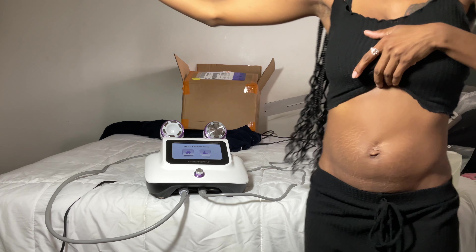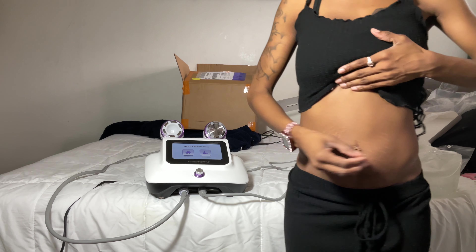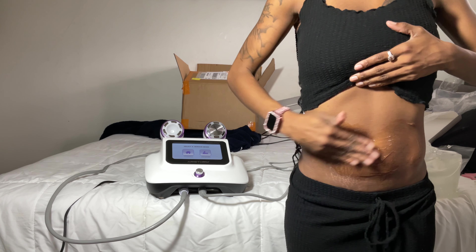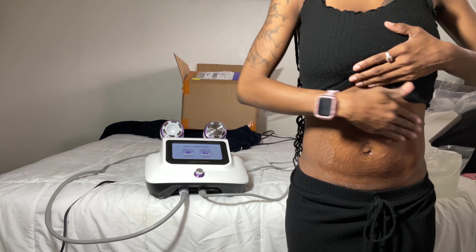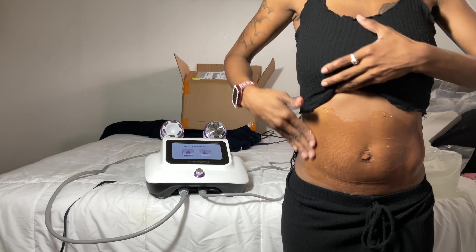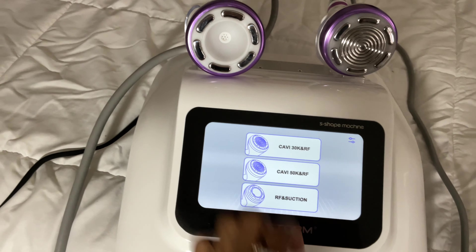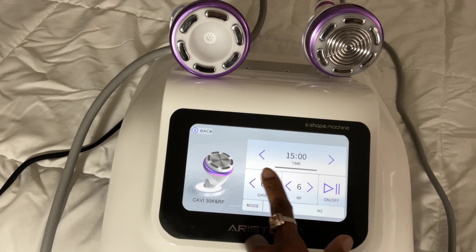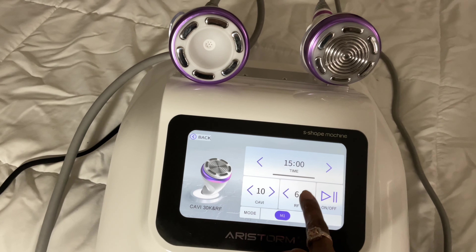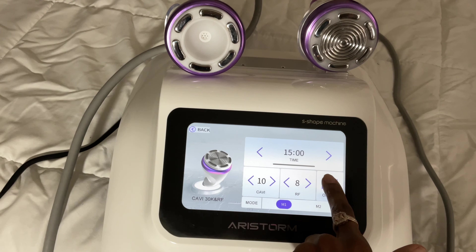I'm going to show you how it works by doing a simple session on myself. Here's the before. I'm now applying some cavitation gel — I'll leave the link to the one I use down below, it's called Absonic, available on Amazon. For settings, I'm using the specialty mode with 30k cavitation. I'm turning cavitation up all the way to 10 and radio frequency to 8, so I don't burn myself. I'm going to run it for 15 minutes.